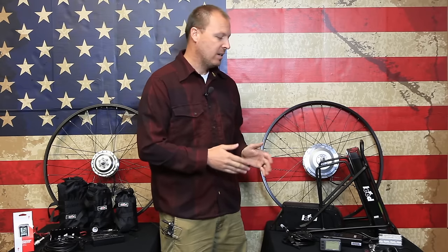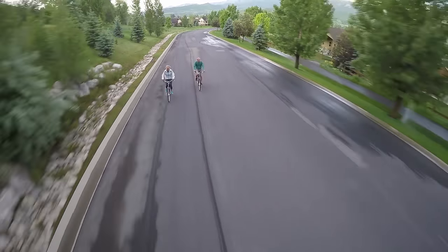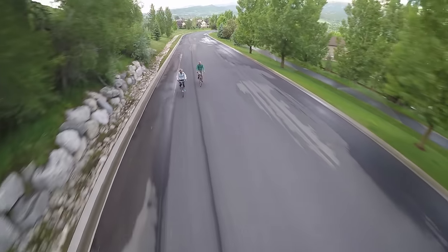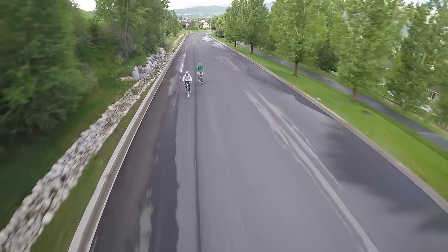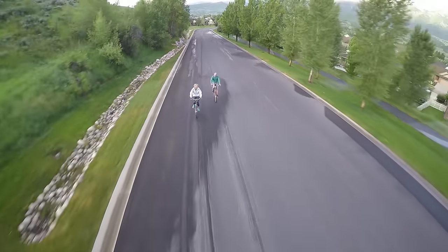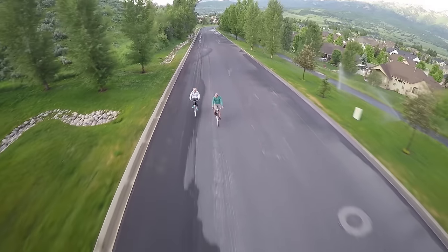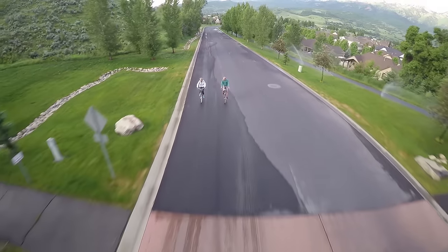The 500 series, on the other hand, includes a lot more power, especially at the start, and much more power for climbing hills — you don't actually have to pedal on hills at all. The 500 series is the best option for bicycles carrying 300 pounds or more of weight, or routes that include serious inclines on a bicycle commute.